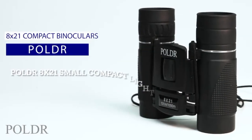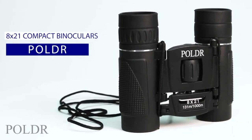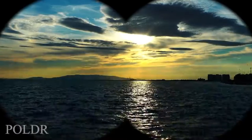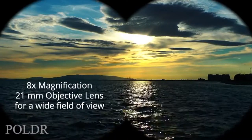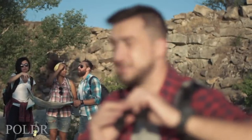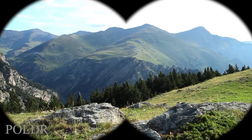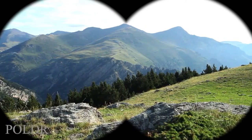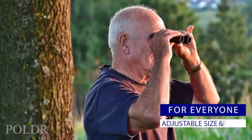Holdar binoculars provide beautifully crisp and clean magnification in a compact, easy-to-use unit. The 8x21 configuration offers 8x magnification through a 21mm objective lens with a wide field of view. You'll be able to see amazing detail at great distances with no distortion or fringing near the edges of the image. The clarity is excellent throughout the entire field of view.